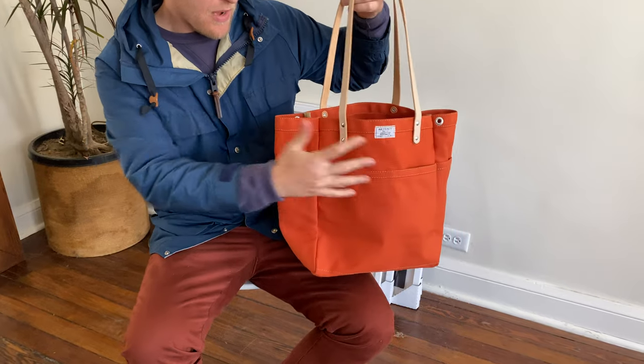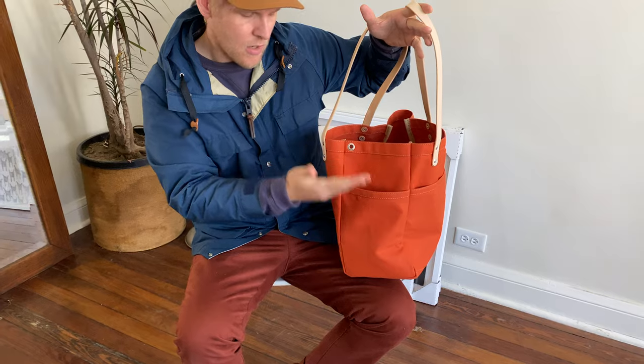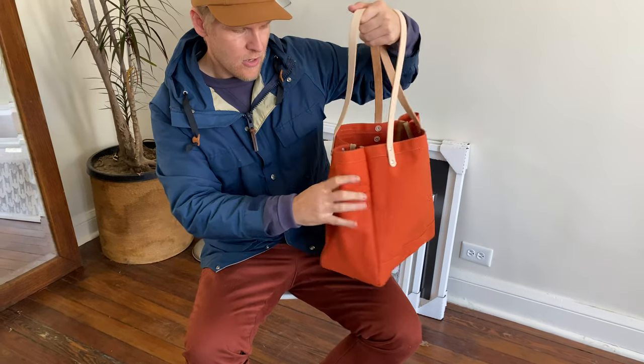It's got three pockets on the outside. These wider pockets here, they can hold a thermos or water bottle very easily.